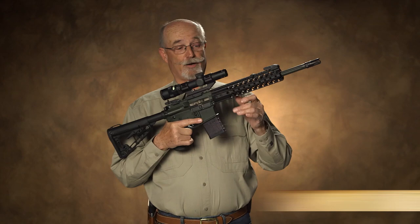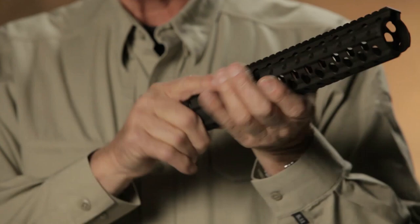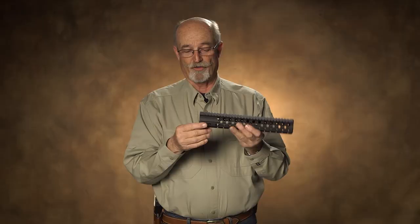One of the things that's really unique about the Wilson Combat AR carbines is the Wilson Combat trim rail. Really well designed. One of the best things about it is it is extremely low profile, which means it's easy to use. It's not going to get too warm on you. It's got plenty of ventilation and a full Picatinny rail surface.